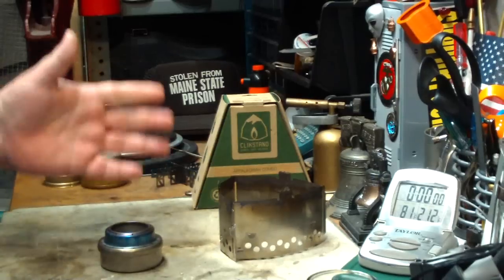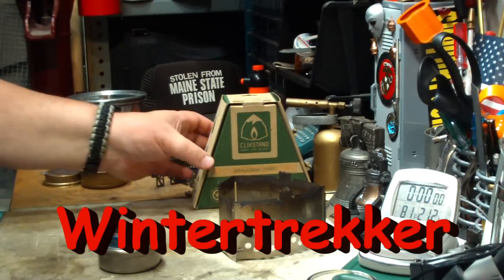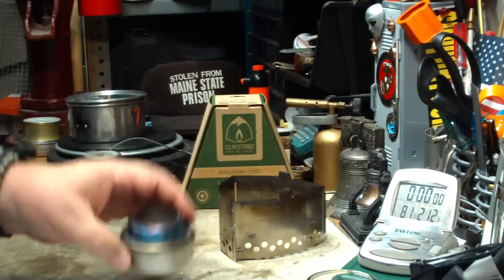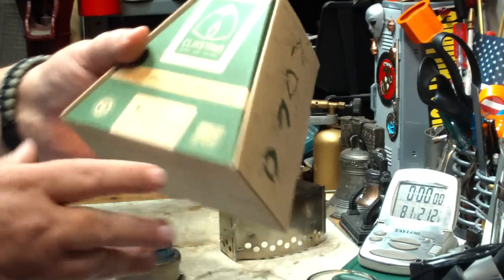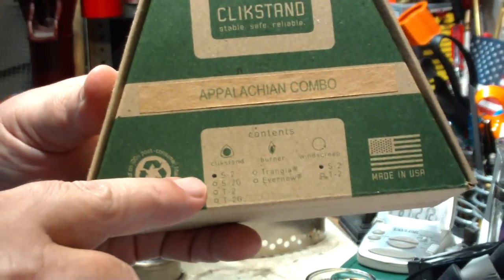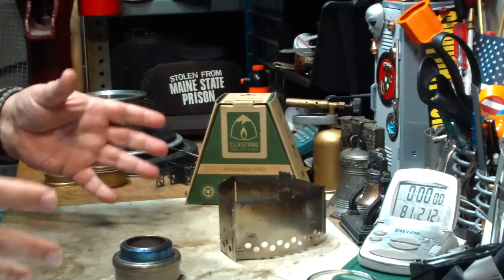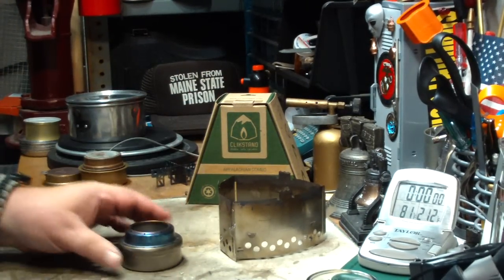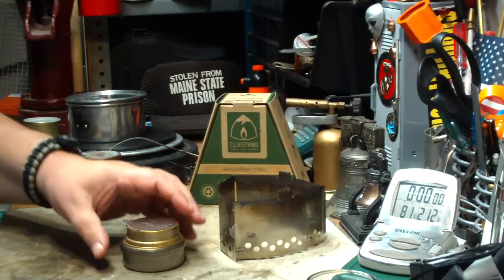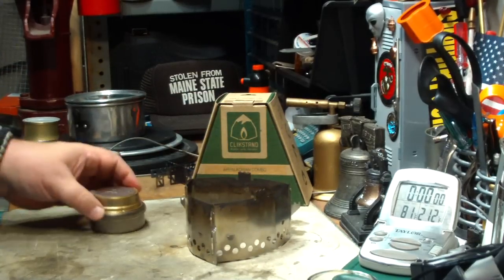Since then I've been getting bunches of comments. One from Winter Trekker suggesting that the Click Stand company sells the Evernew Titanium with their stuff. In fact, it's even listed — this is a combination pack and they have different things with it, including the Evernew listed there. He also brought up how they sell the Trangia Simmering that fits on there.